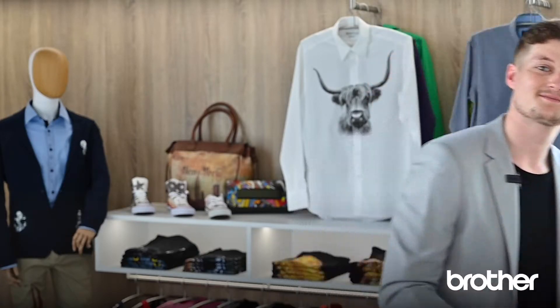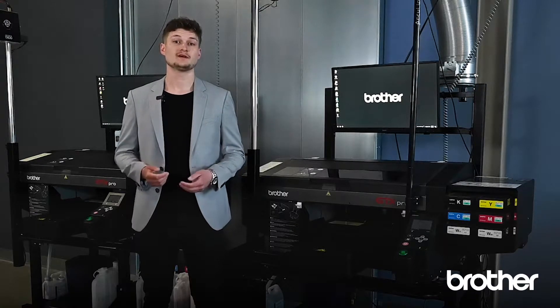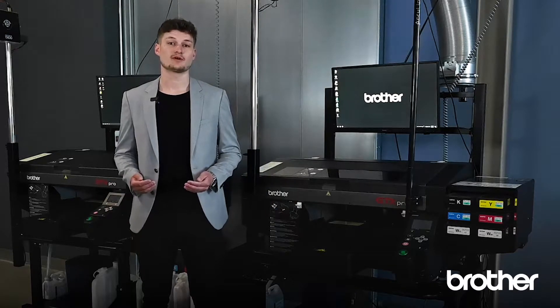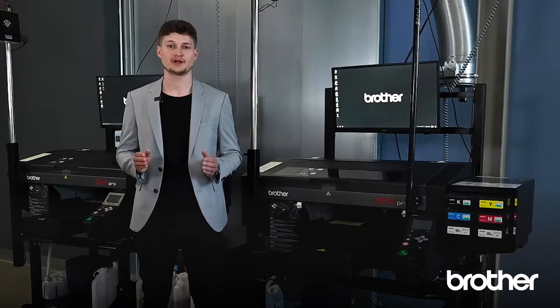We provide machines for all kinds of customer segments. After our successful GTX model, we released the new GTX Pro series. As before, we kept the strong point of delivering a smaller-sized machine which is suitable for all kinds of production environments.